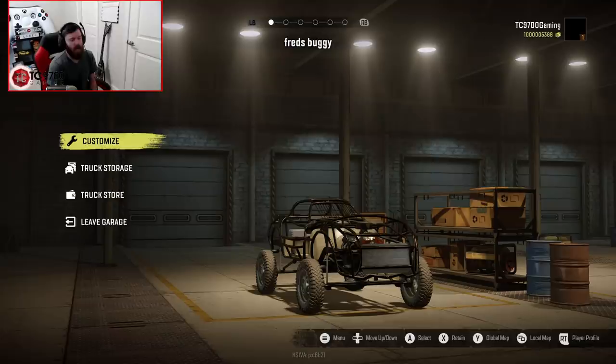The idea behind this mod is that it's supposed to look like a backyard-built, send-it-style crawler, and I think judging by what we've seen so far, it definitely follows that train really well. On one hand you have, say, Frog's Custom Crawler, which looks like a professionally built crawler out of a dedicated off-road shop, whereas this has the charm of looking like something people literally put together in their backyard and then took to the off-road park, which gives it a really cool charm.